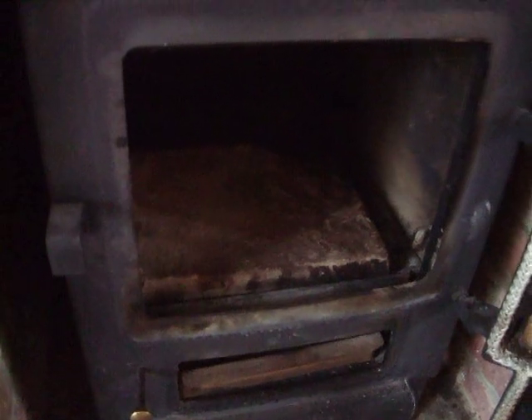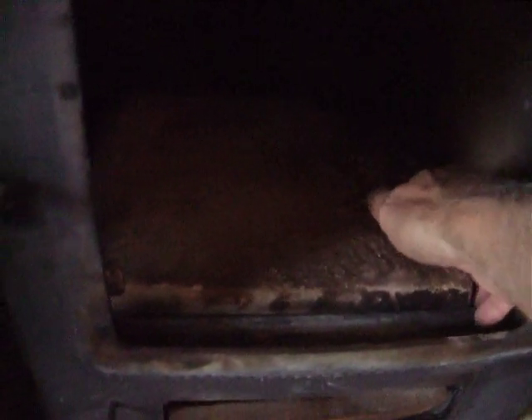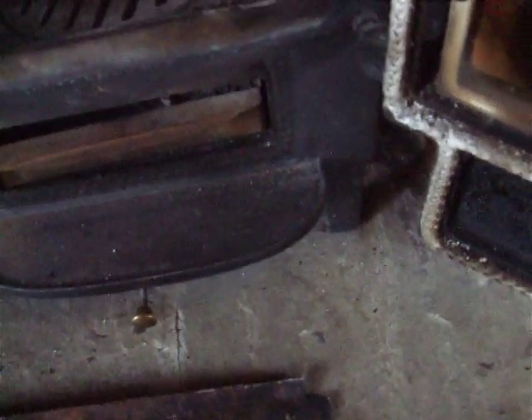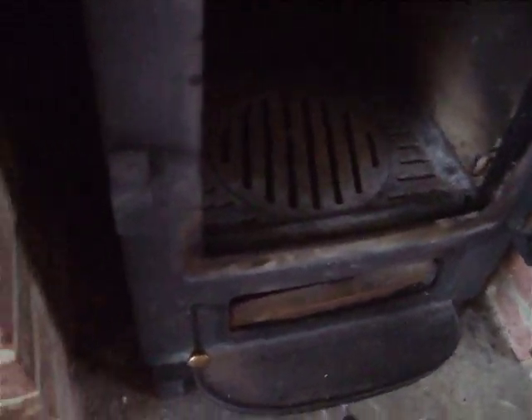You have to remove the firebricks to get it in. So here is the lower firebrick which I'm taking out and this has got a damaged corner so I'm going to be replacing that as well. Hopefully it will work a lot better when we're done.